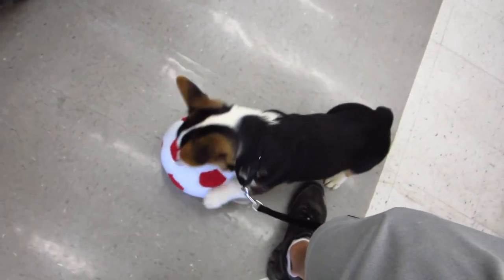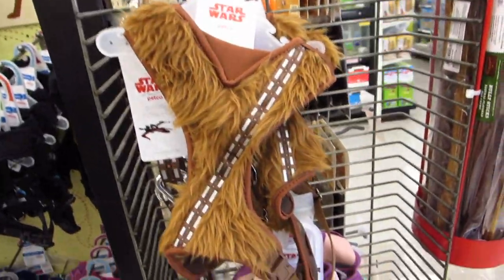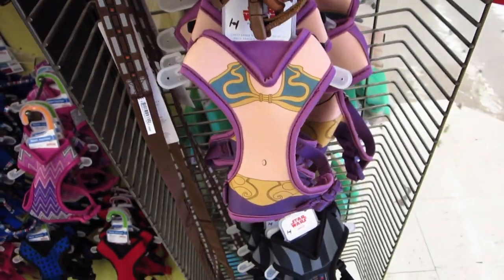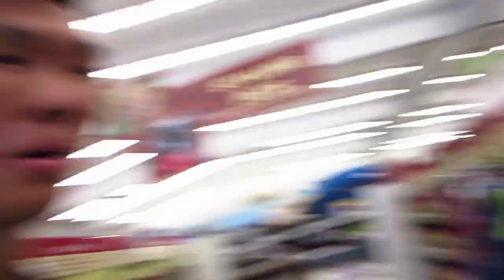You like that toy? He likes everything. He's so awesome. Look at these Star Wars harnesses — Princess Leia! I'm getting the R2-D2 one. These are awesome. Getting Gatsby's tag engraved, finally.